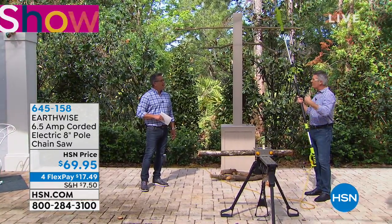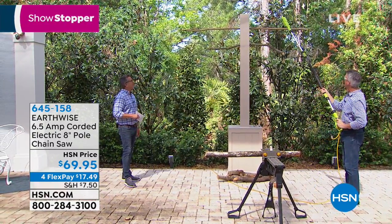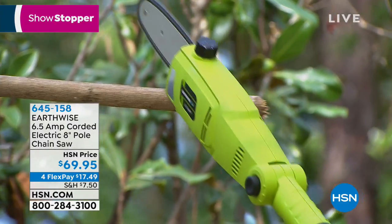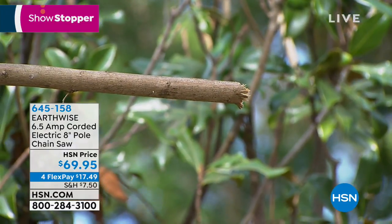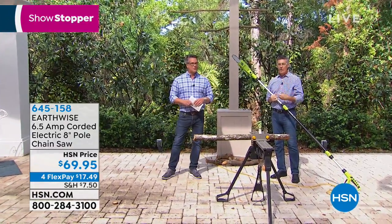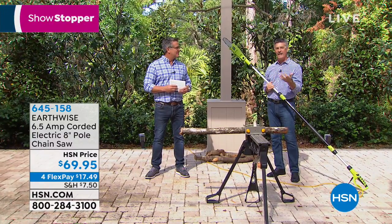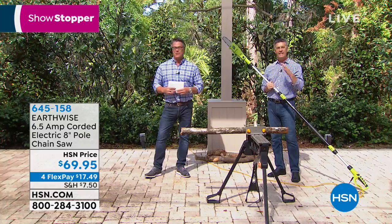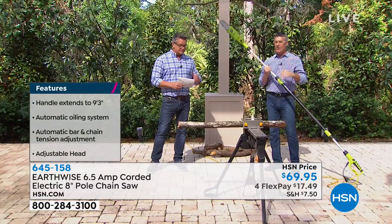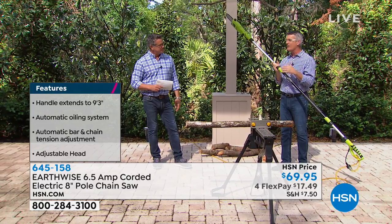Think about all the limbs that are potentially getting dangerous near the cars, near the windows and the roof. Look at the reach that you get, and it is so simple to use — at just nine pounds. You will be reaching all those limbs. If you don't have a pole saw like this, it's a job that's really difficult to do. No one should be getting up on a ladder to use a handsaw. This is something you'd have to pay someone to come do, and it's expensive.